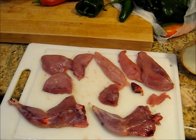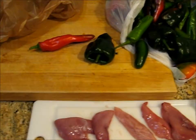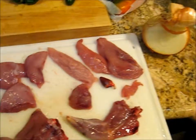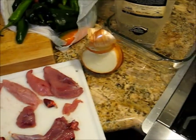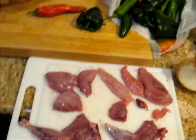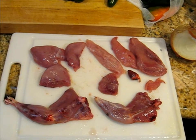I didn't do the gizzard because I wasn't brave enough. I'm going to slice up an Anaheim pepper, a Poblano, and an onion and get that going in some olive oil. Then I think we're going to lightly bread these with salt and pepper and maybe some Mexican seasoning and garlic salt, and cook them. The legs will probably have to go longer, but we'll see.